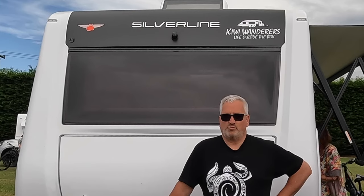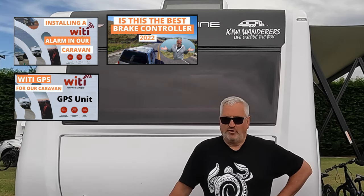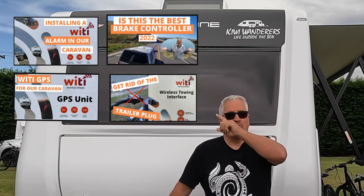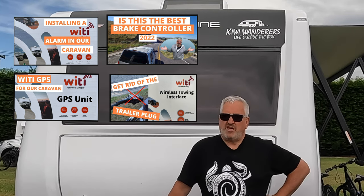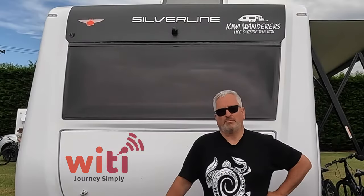As most of our regular viewers will know, we're great advocates of the Wai Tai system. If not, please have a look at other Wai Tai videos - I'll put a link up there and you'll see why we have this gear on a caravan. It's just good stuff. Their tagline says it all actually: journey simply.